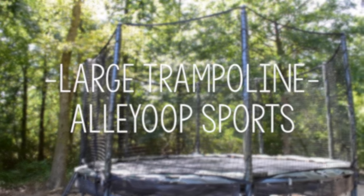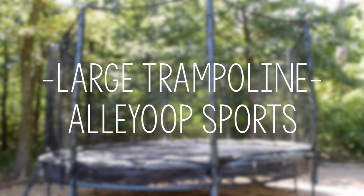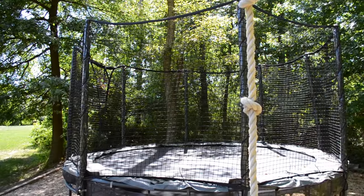The biggest piece of equipment is the large trampoline. It's from Alley Oop Sports and the exact model may not be for sale anymore because it's about 8 years old, but we recently just got a new net on it to keep up to date on safety.